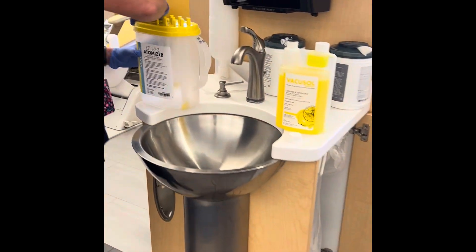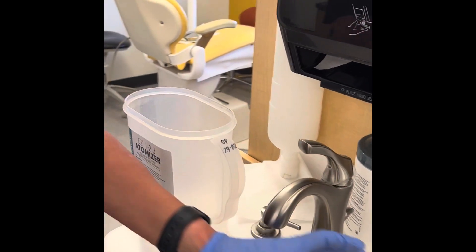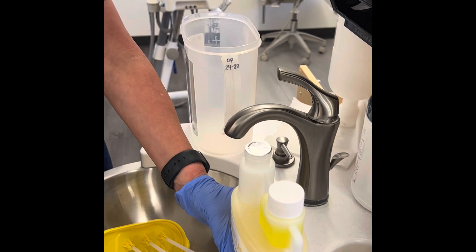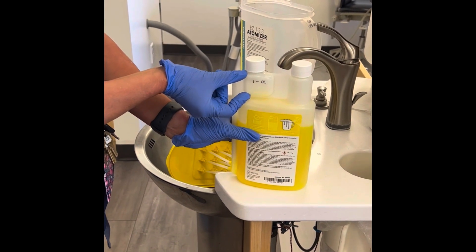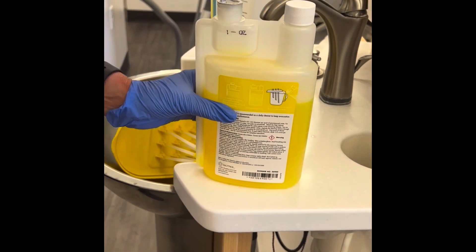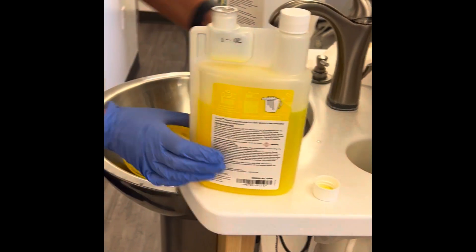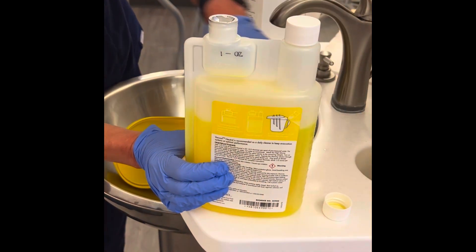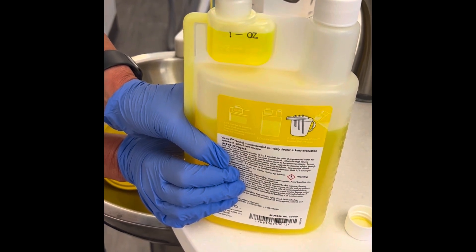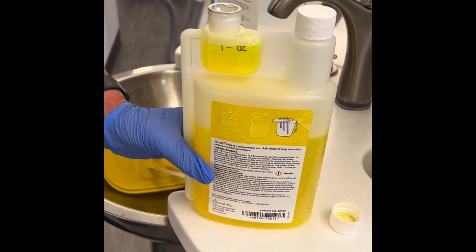When you take it out, you open it up. You use the VacuSol cap with the white square ounce marker. Carefully, you squeeze the bottle and you will see the water accumulating on the top. When you reach the one ounce mark, that's exactly what you need for two chairs.